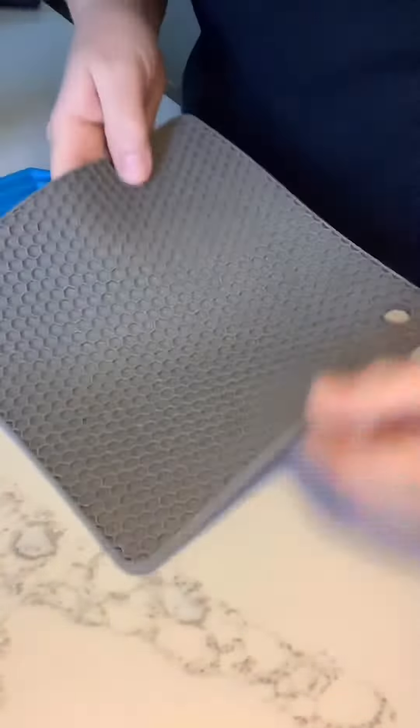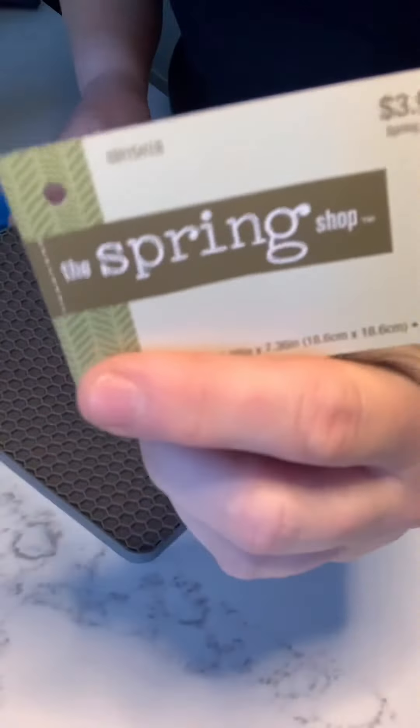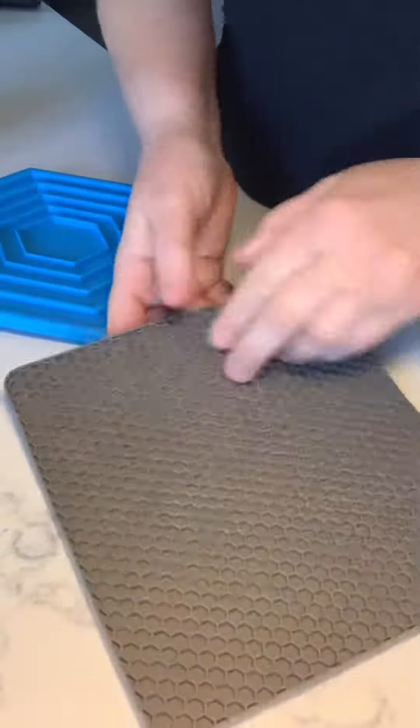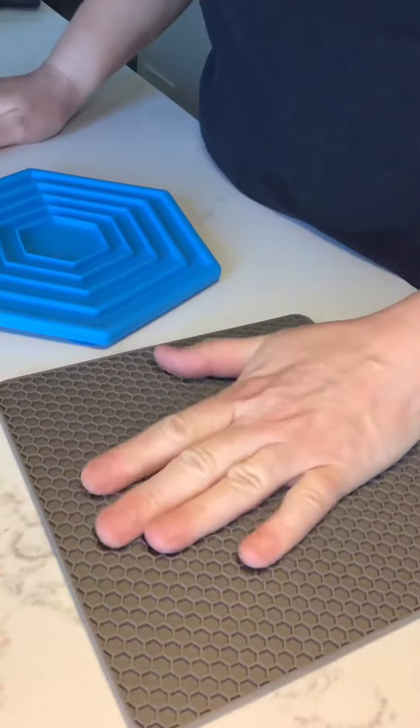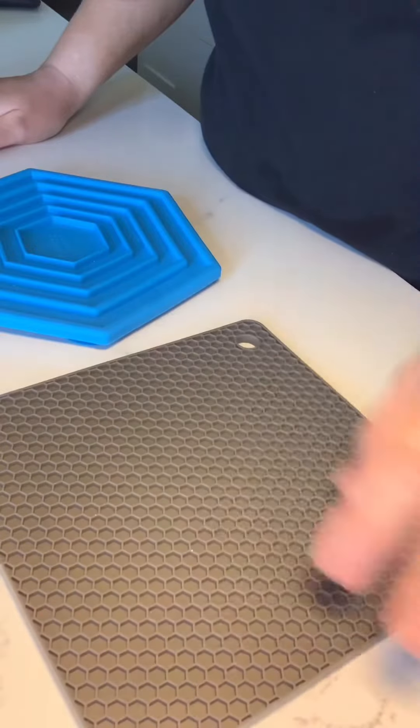Well, I went to Hobby Lobby and found one of these. Here's the tag on it — tag was $3.99, 50% off, so two bucks. And it's essentially the same concept. It's those mats that you put your hot pots and pans on when you're cooking on your countertop, but it's got essentially the same holes in it.